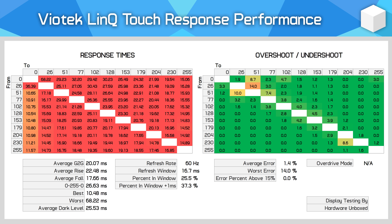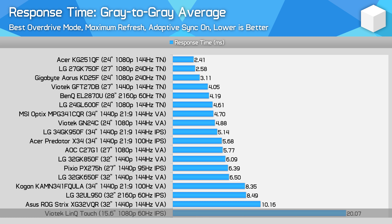The other area of concern is response times. Viotech claim a combined rise and fall time of 30 milliseconds, which is pretty slow by today's standards. I recorded a gray-to-gray average of 20.07 milliseconds — basically a sea of red in the response time chart. Great that we don't get much overshoot, but only 25% of transitions fall within the 16.67 millisecond window for 60Hz. This means a lot of ghosting and smearing in motion, which is poor for video playback or gaming — one of the advertised use cases. There's also no overdrive functionality, so there's no way to speed this up.